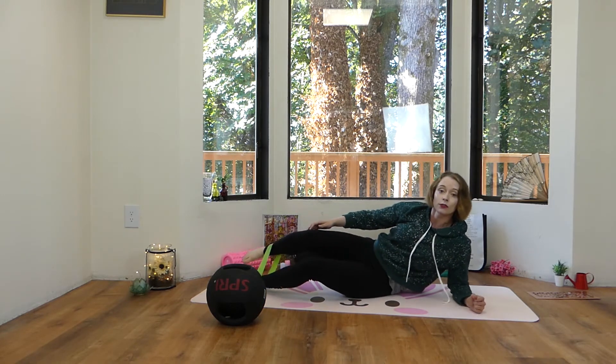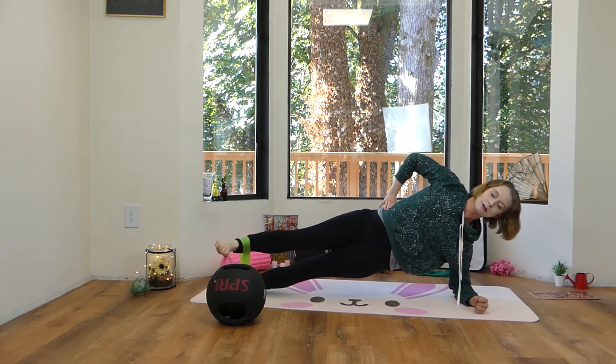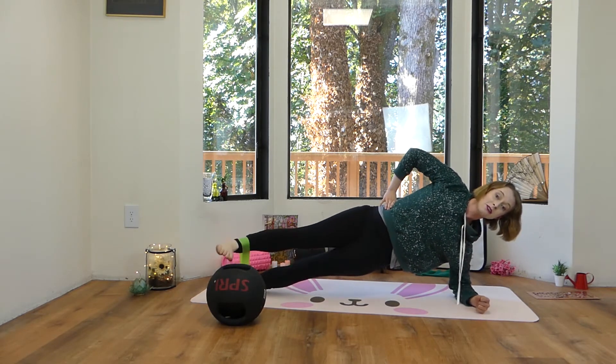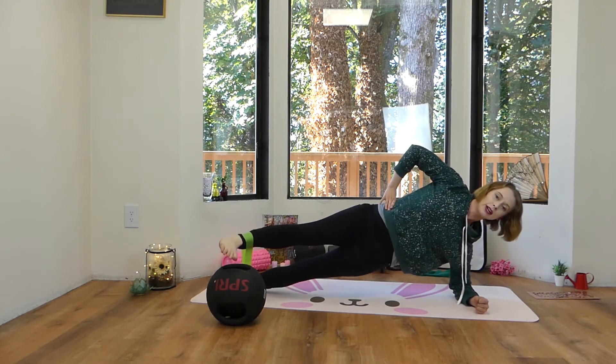If you'd like to take it up another notch and make it even harder, we can take a resistance band, put it around our ankles, and do the same thing. That's going to give you more of a lower body workout because the resistance band will be providing resistance and fighting against your leg while you're bringing it up and forward to tap on the ball.